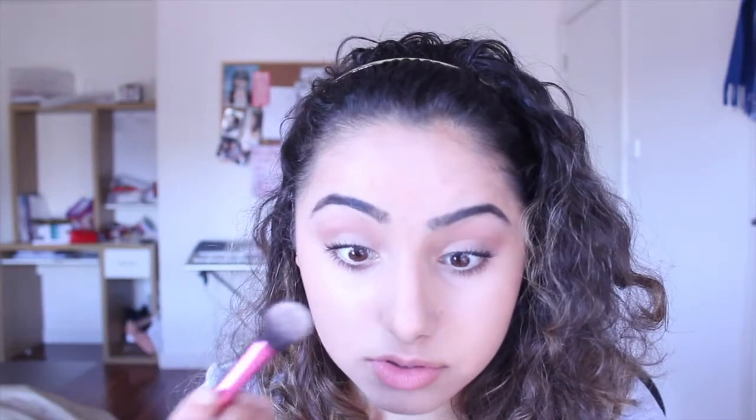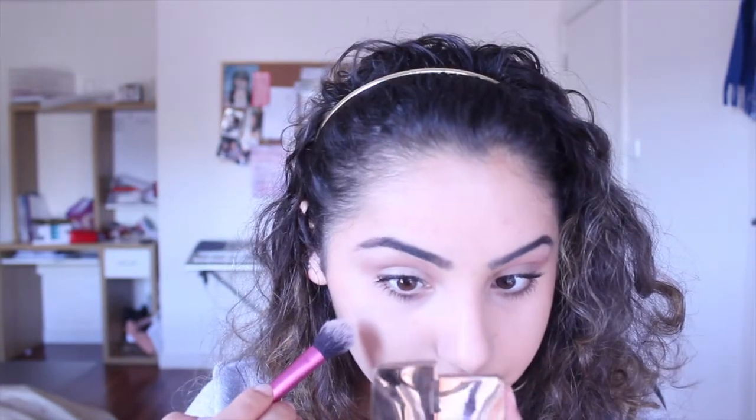Now time for face. I'm going to set my concealer with my new e.l.f. High Definition Under Eye Setting Powder — I just got it the other day and haven't used it yet. I'm going to put some into the lid. Even though I haven't used concealer, I did use a product under my eyes. It has fine bits of glitter but I think they're very noticeable. Hopefully it's good at reflecting the light.